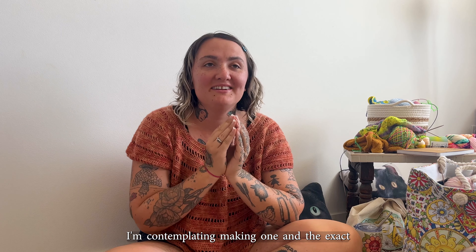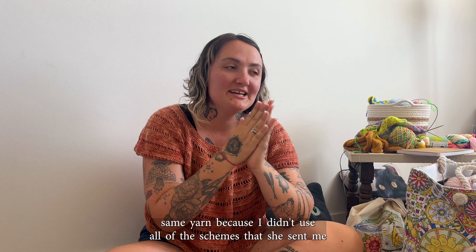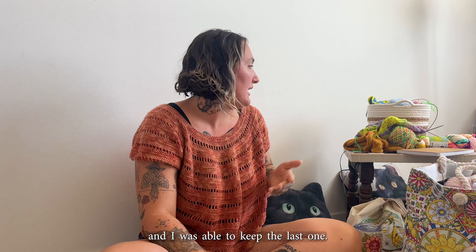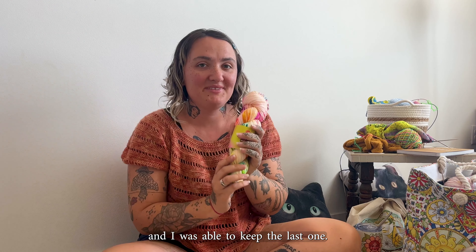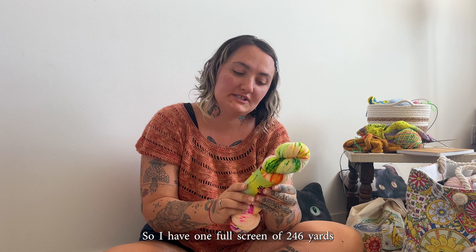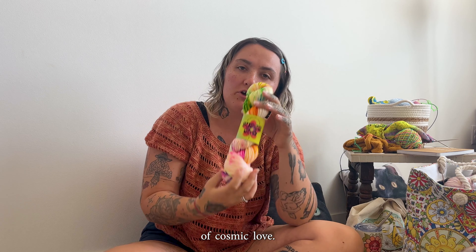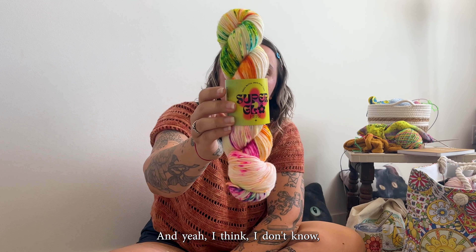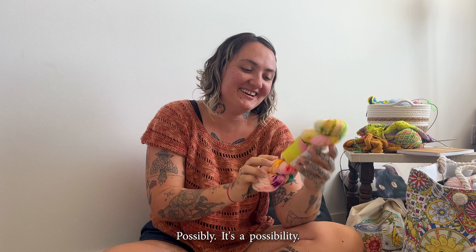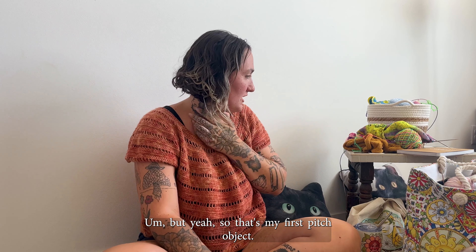I'm so excited for her to get it and so excited to see her wearing it at the festival. It was a really awesome pattern and I'm definitely going to make one for myself. I'm contemplating making one in the exact same yarn because I didn't use all of the skeins she sent me and I was able to keep the last one — one full skein of 246 yards of Cosmic Love. I would only need to get four more, so it's a possibility.